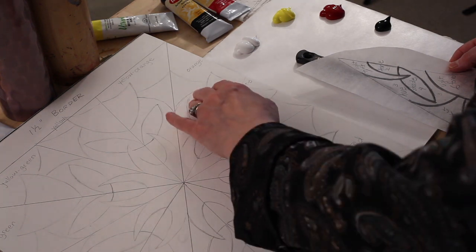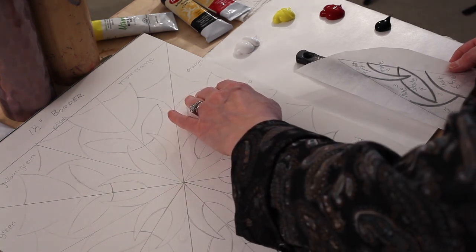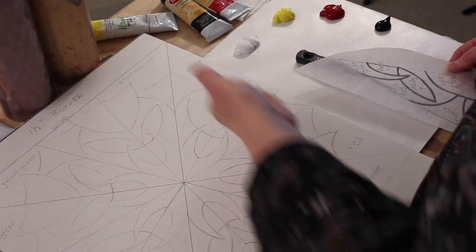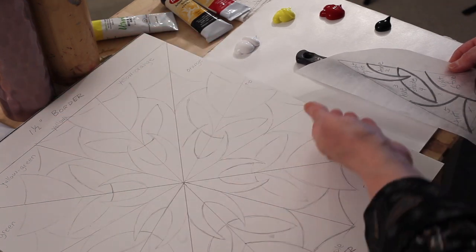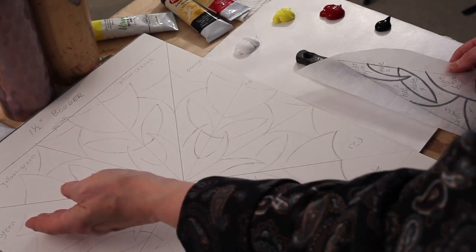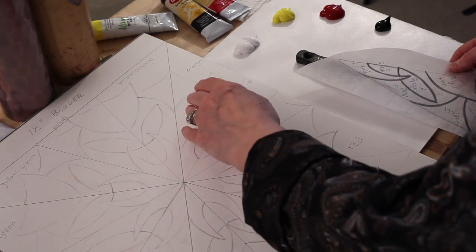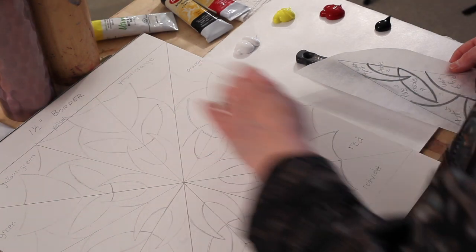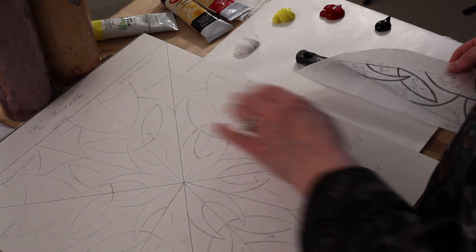After that, in the center section between each of the primaries, you write the secondary color that you mix from those two primaries. Mixing yellow and red you get orange, mixing red and blue you get purple, and mixing blue and yellow you get green. So the secondaries go in the section right in the middle between the two primaries.